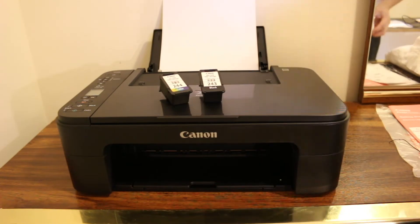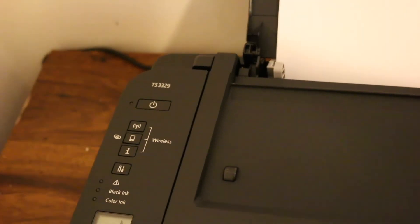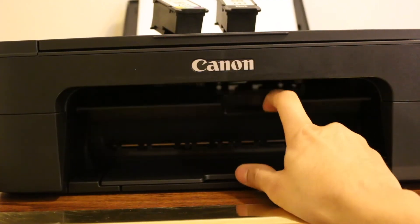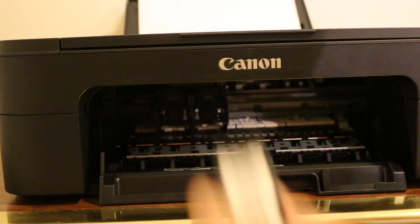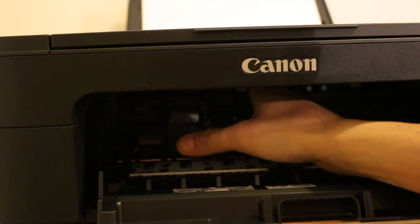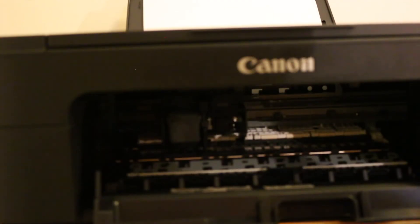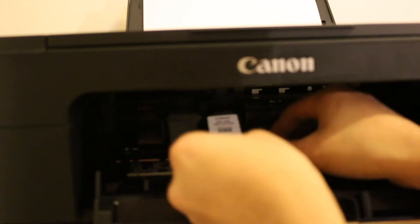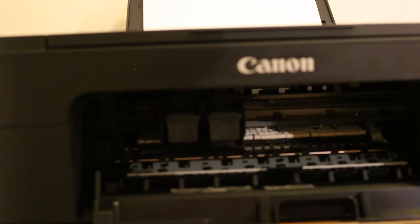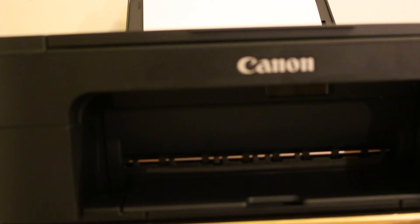Switch on the printer by pressing the power button. Once it's on, open the front ink cartridge door — the cartridge chamber will move and come to the side where you need to install the cartridges. Slide each one in and push it inwards; it will lock itself. You may have to bend down to see the chamber clearly, so do it carefully, then lock the door.